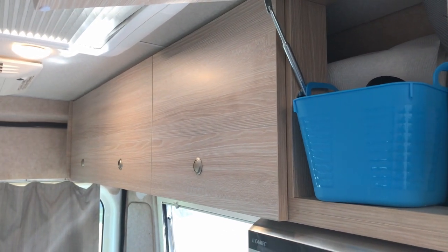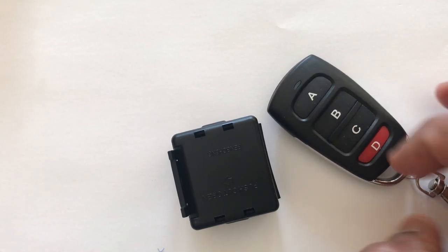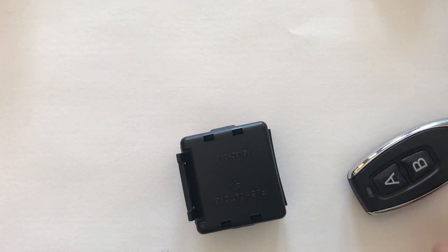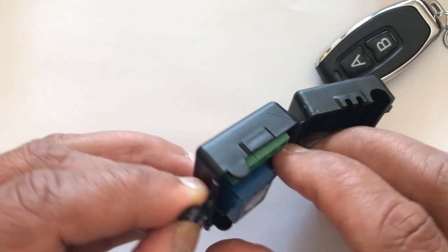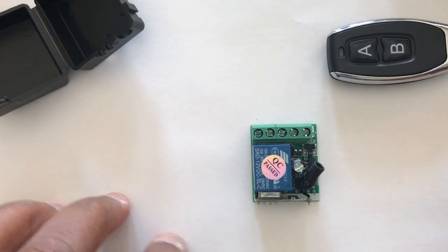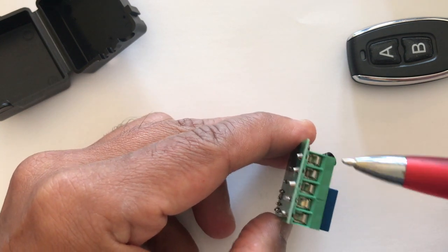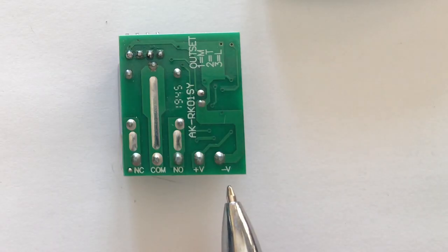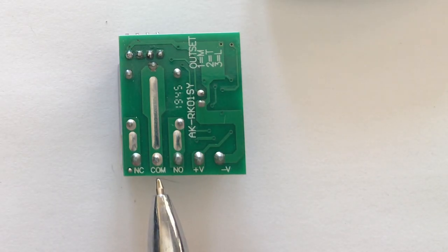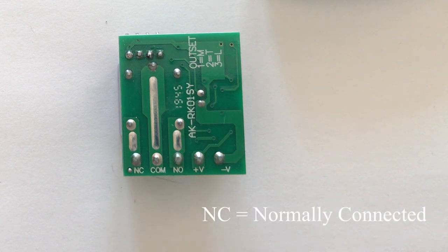These come in as a pair: you've got your controller inside the box, and you get your wireless remote controller. The remote can come with four switches or, more commonly, with two switches — an A and a B switch. Inside the box is where the controller is. If you flip it over and look closely you'll see five labeled points: positive, negative, common, and NC (normally closed). You're just going to need positive, negative, common, and NC — it's as simple as that.